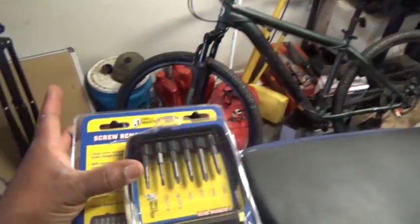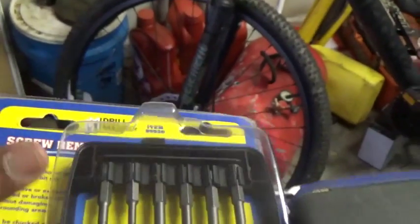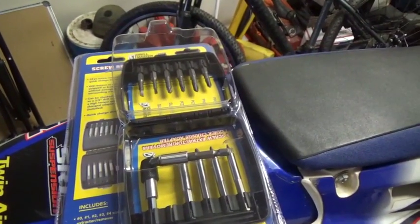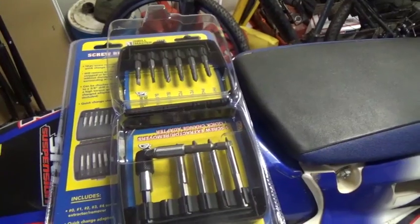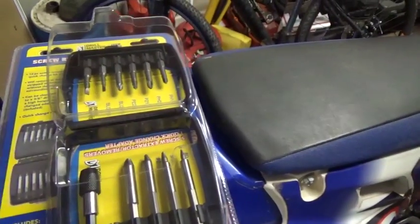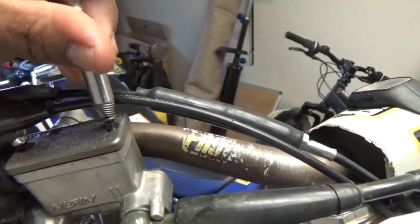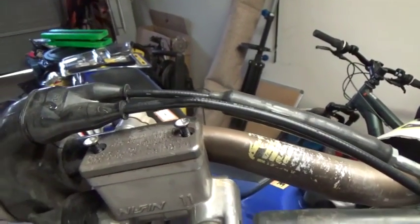So what I did was I went to Harbor Freight and got a screw extractor set — this was only ten bucks. If you're working on dirt bikes or motorcycles you are going to encounter this problem with your front or rear brake reservoir. I used this one right here, chucked it in a drill, hit the drill in reverse, and it screwed the stripped screws right out. The screw extractor works — that was ten bucks well spent.